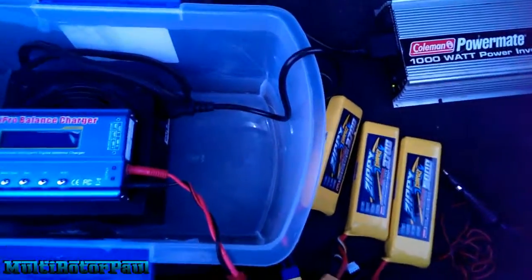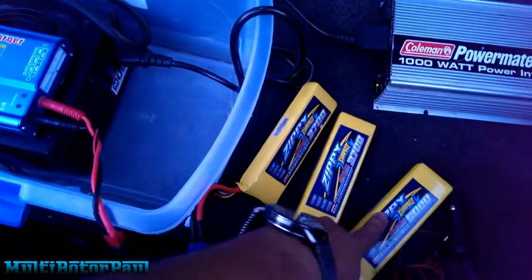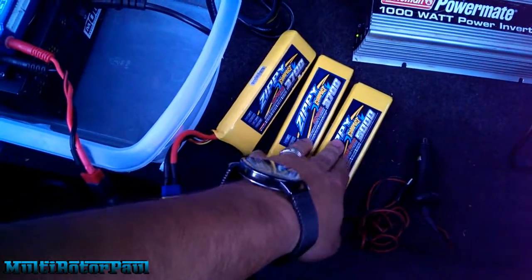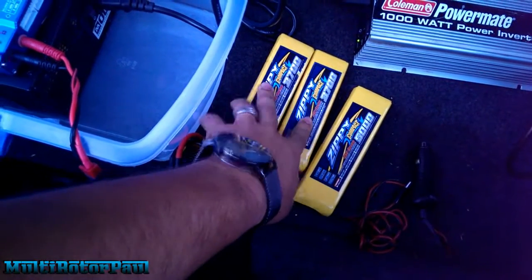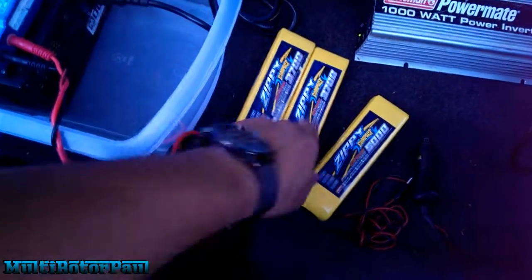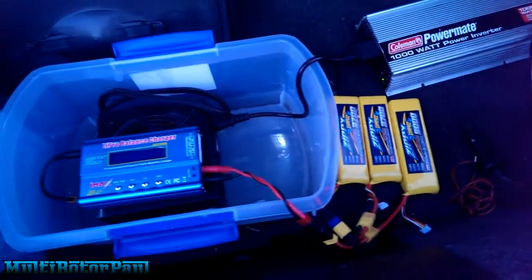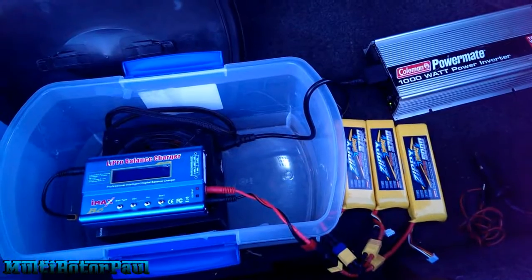That's pretty much how I have it set up in my trunk for charging batteries on the go. I can drive and charge, or I can use one battery, come in here, plug that in, and still have the other two to fly. Once those are dead, I can take the battery that's already done charging and I'm good to go. Let me know if you have any questions — don't forget to like, comment, and subscribe. See you guys in the next one.